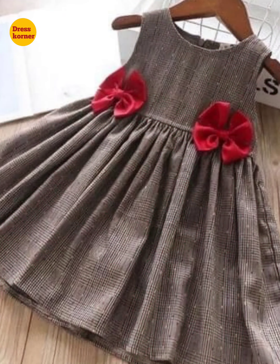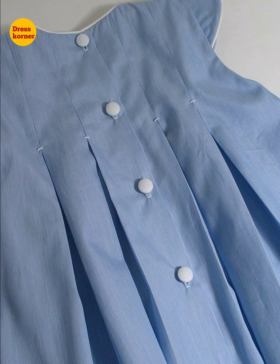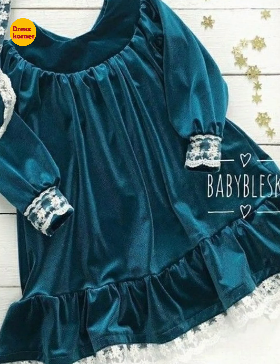Press the like button and enjoy the video till the end. Do comment on our channel and tell us which kind of fashion videos you want to see. Allah Hafiz, take care.